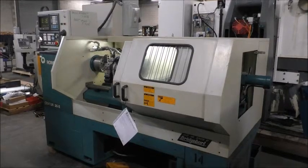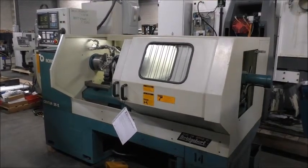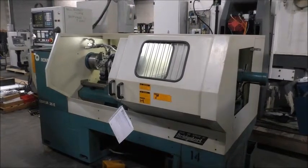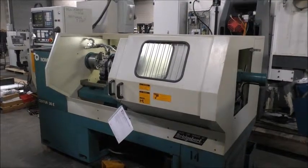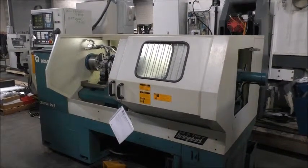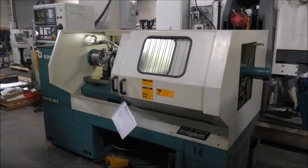This is our Bridgeport Romy 2-axis CNC lathe, new in 1992, a very clean machine. It runs well here at Hildebrand Machinery in York, PA. We're going to do a brief walk around the machine, then we'll run a quick program to show operation.